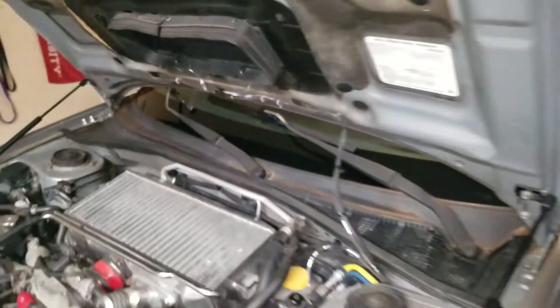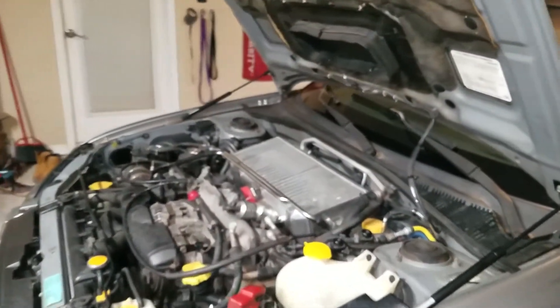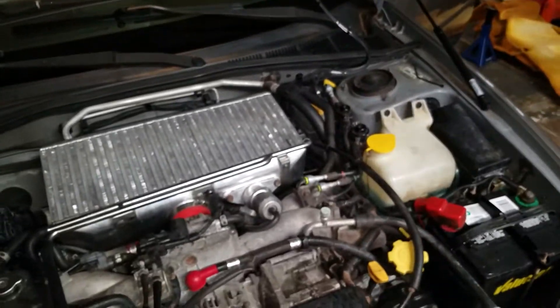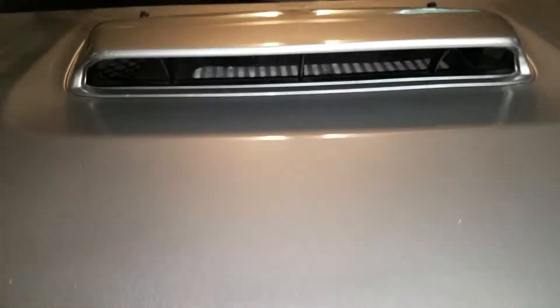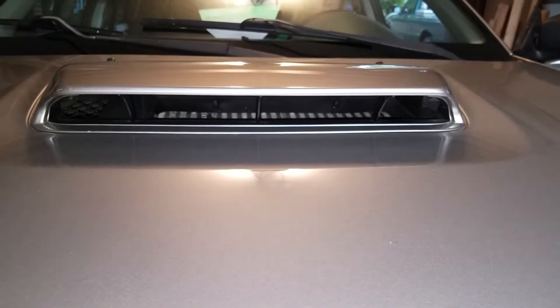It shoots down. I want to show you the spray — so it just sprays like normal washers. Obviously it's shooting way up here, and now if I just close the hood you can see the nozzles in there — it sprays right on there.